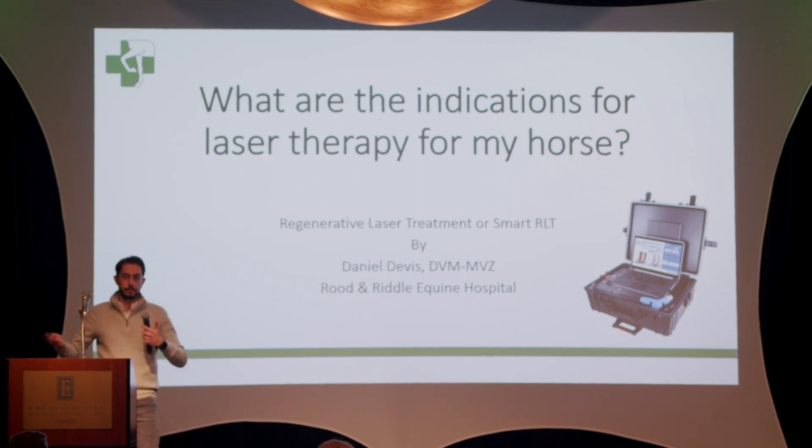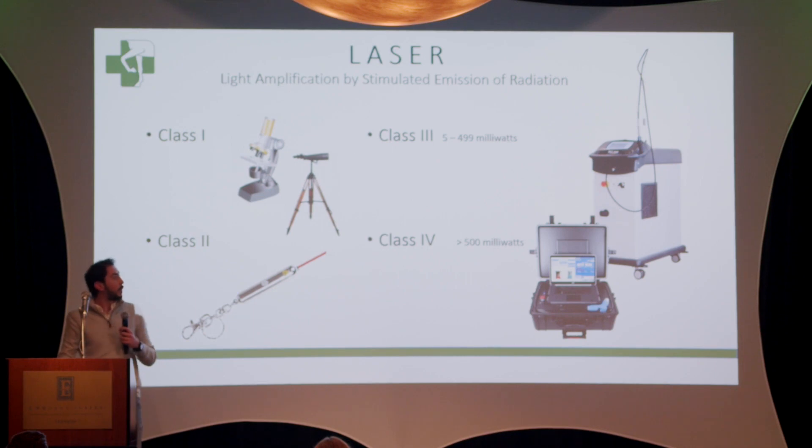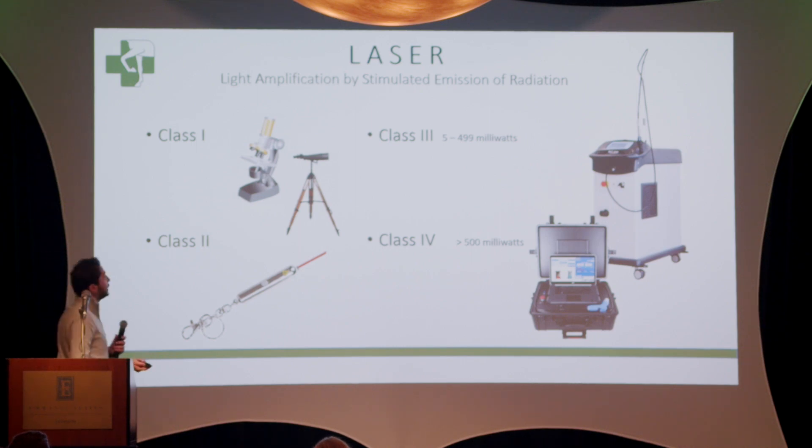I want to start with the basics — what is the laser and what can you use it for? This is one example we're not going to use on your horses, of course. So for those of you who thought this laser was going to treat your hairy problems, this is not it. Laser is actually an acronym, which surprisingly I didn't know until very recently. Laser stands for Light Amplification by Stimulated Emissions of Radiation — in other words, it's any device that creates or produces a highly directional light.